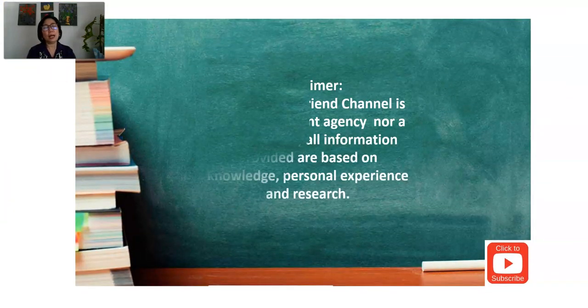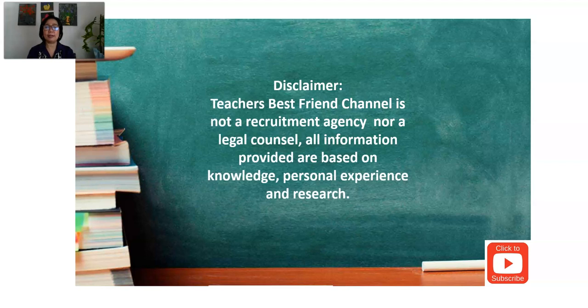I would like to emphasize that Teachers Best Friend channel is not a recruitment agency, nor a legal counsel. All information provided are based on knowledge, personal experience, and research. If there are questions along the way, I can also consult my own legal counsel regarding immigration to provide you the exact answer. So let's proceed.